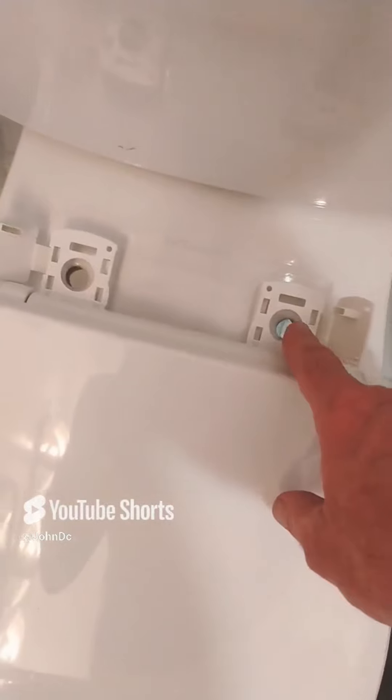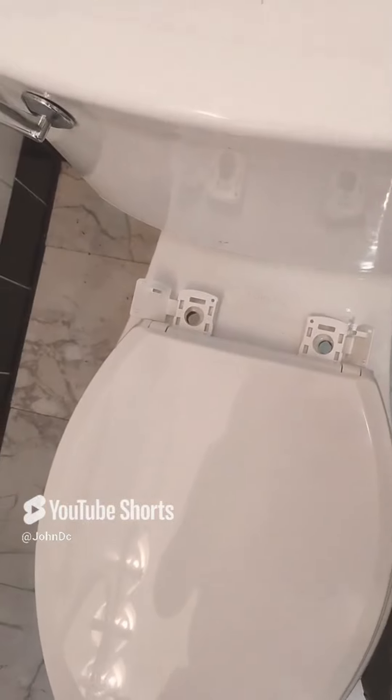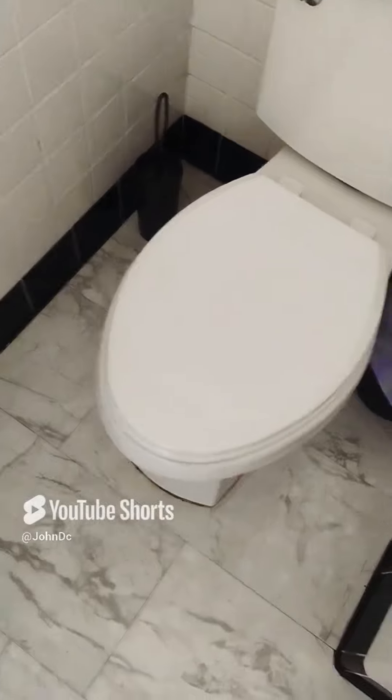We'll screw this in. Okay, line up these holes, put the screw in, and put the cap in. And there it is — toilet seat installed.